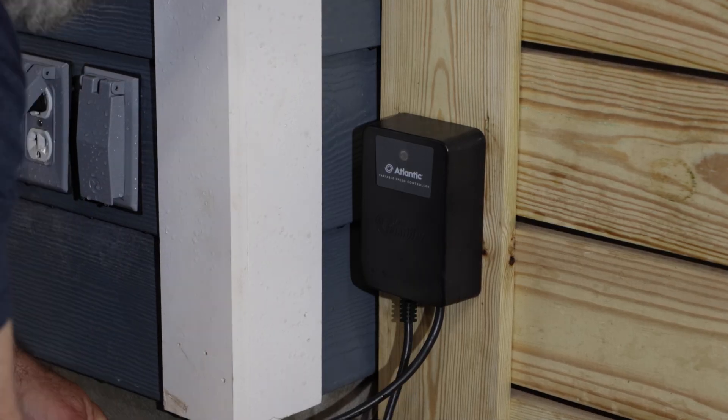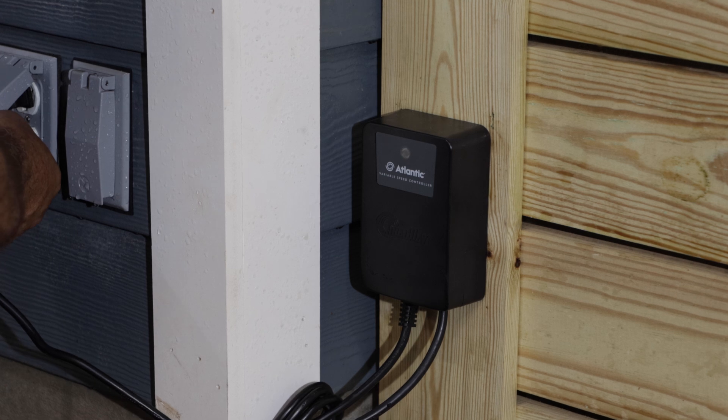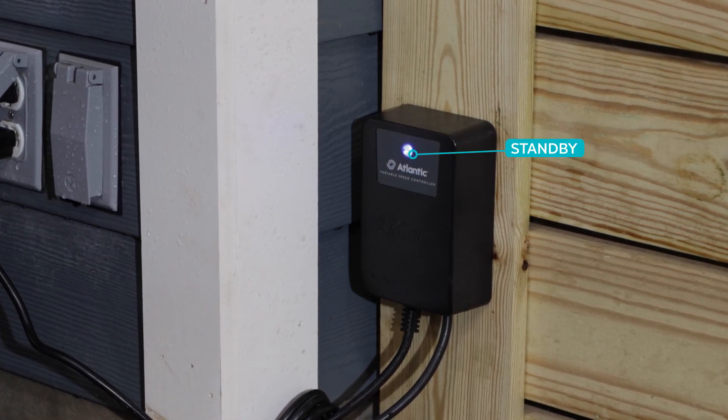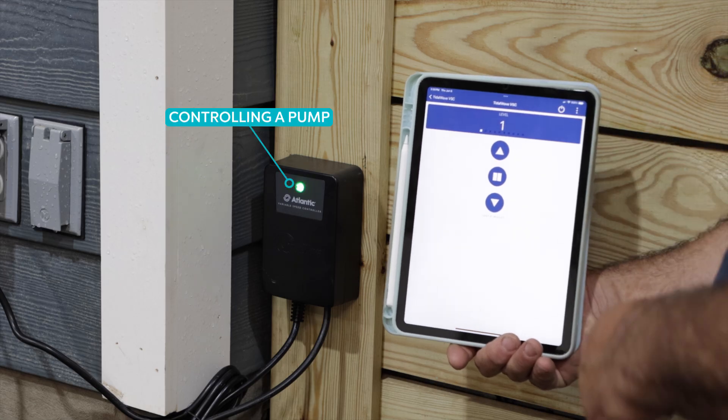The sealed module has an LED light in front to indicate when the unit is on standby or in operation. The indicator light shines blue when the unit is plugged in and on standby, verifying a powered connection. It turns green when the unit is actively controlling a pump.